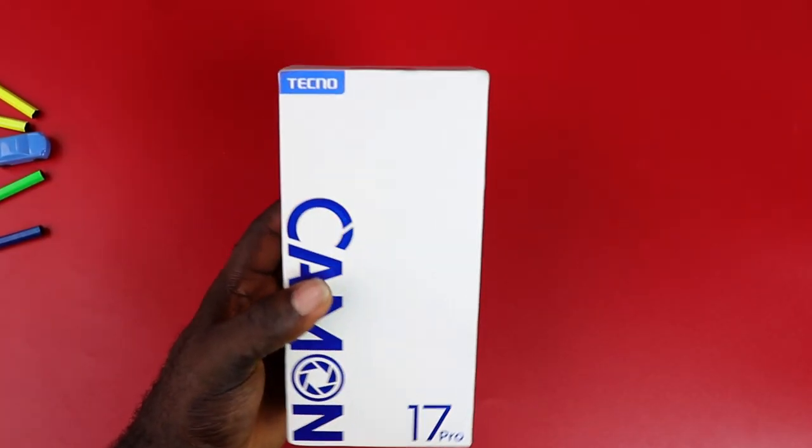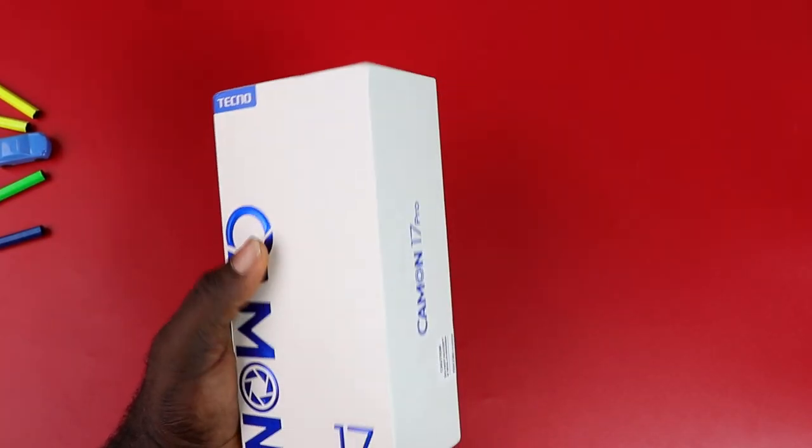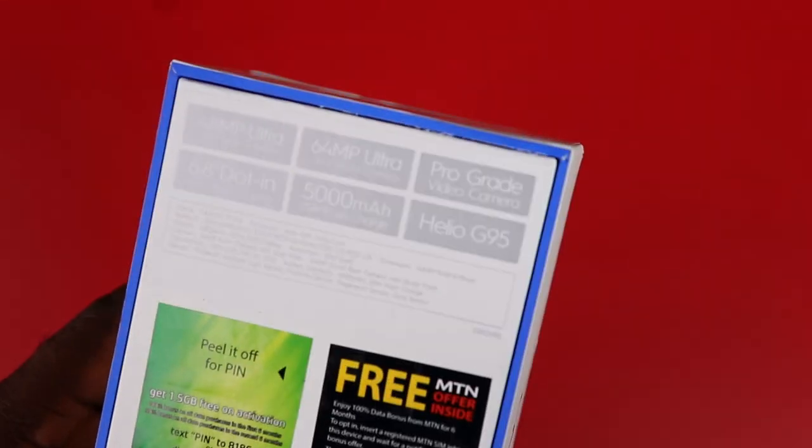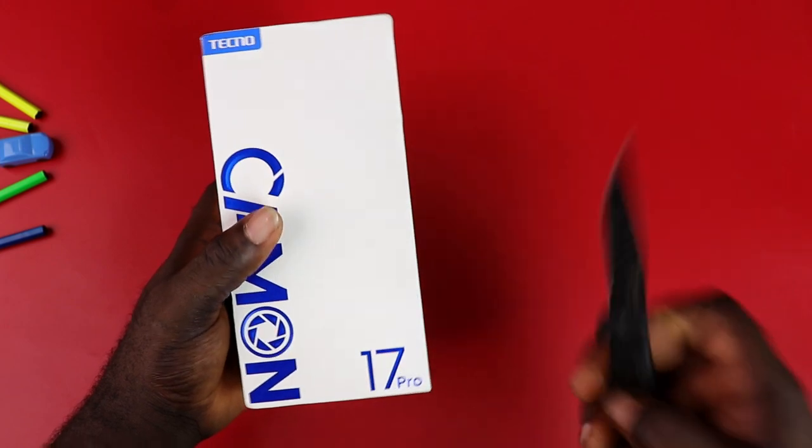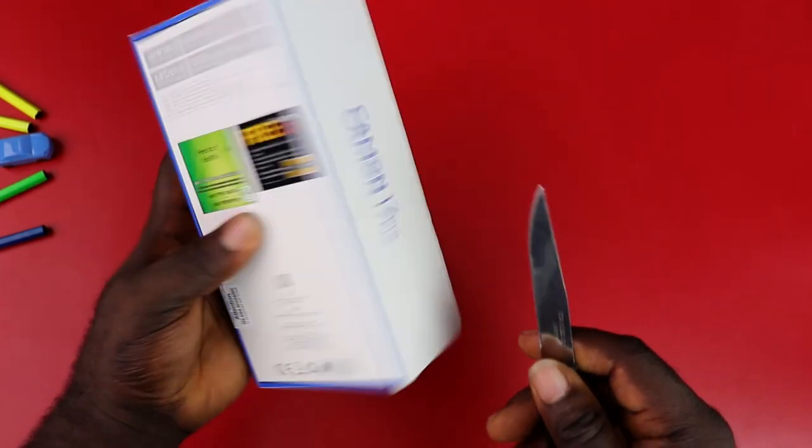This is the all new Tecno Camon 17 Pro — a good successor to the Tecno Camon 16 Pro. This is my unboxing and initial impression of this device.